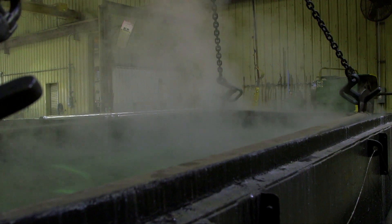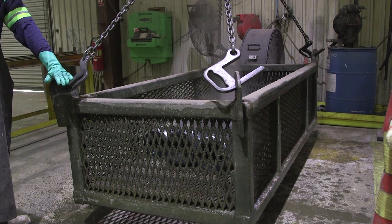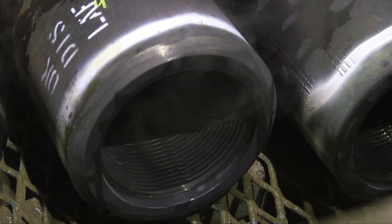Once the phosphate process has been completed, they go back in the water tank for another one minute to rinse off excess acid. After the rinse, the stabilizers are cleaned up and then go through an eraser test to make sure none of the phosphate edging has been removed.